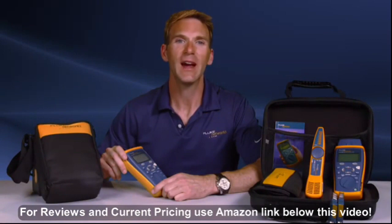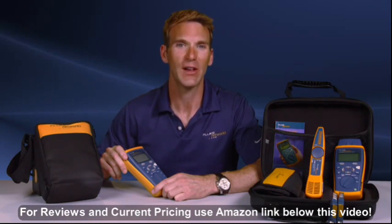When working on a network, you've got to know whether the cable you're using will work properly and provide the bandwidth needed for your application. Without that information, you're guessing in the dark. Phil Smith here for the CableIQ from Fluke Networks, one of the fastest, most efficient cable verification and qualification devices available today.